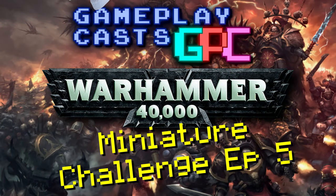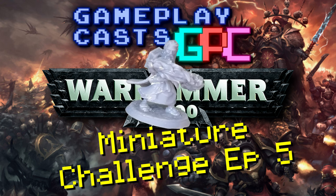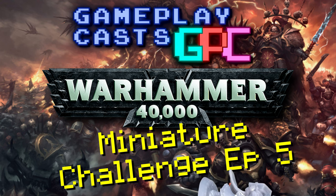Hello and welcome to episode 5 of the GameplayCasts Warhammer 40k miniatures challenge. With the basis of two of the three miniatures done, I move on to my D&D wizard.